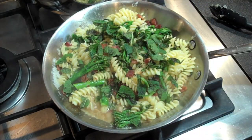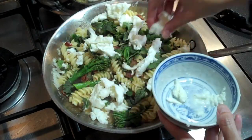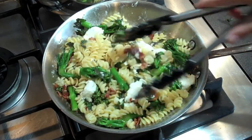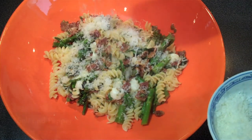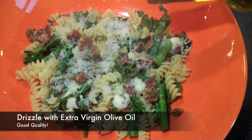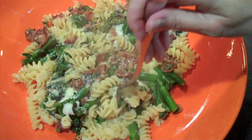Evenly distribute your bocconcini cheese throughout the pasta dish — you want to avoid it being clumped together. Give it one last toss just until the mozzarella starts to melt and you're almost done. Serve it up in one big bowl or on individual plates, and finish the dish with a little extra Parmesan cheese, some salt and pepper, a squeeze of lemon juice, and a good drizzle of extra virgin olive oil. Delicious!